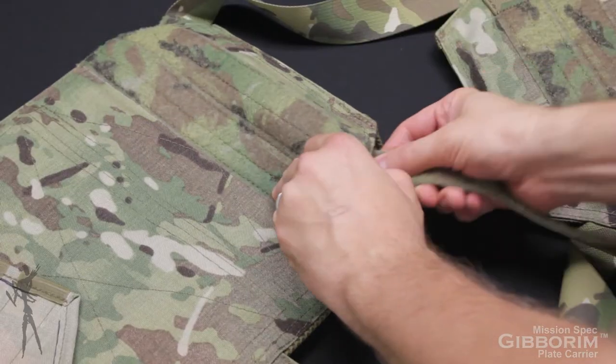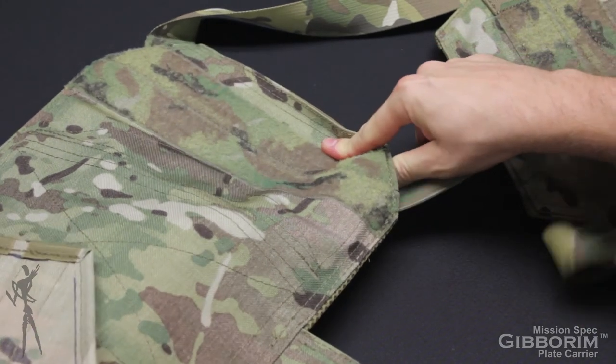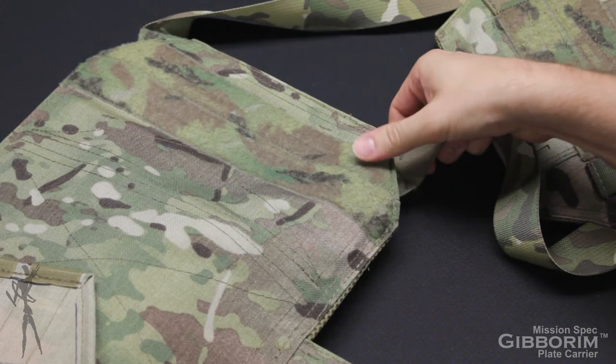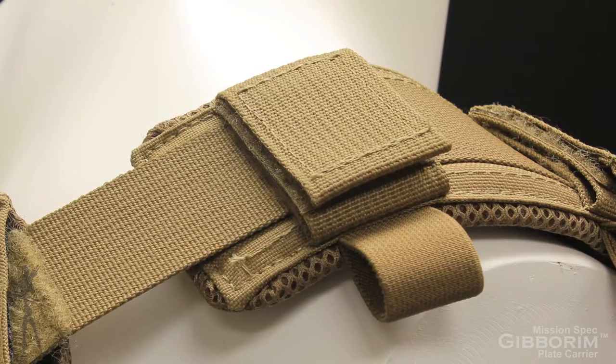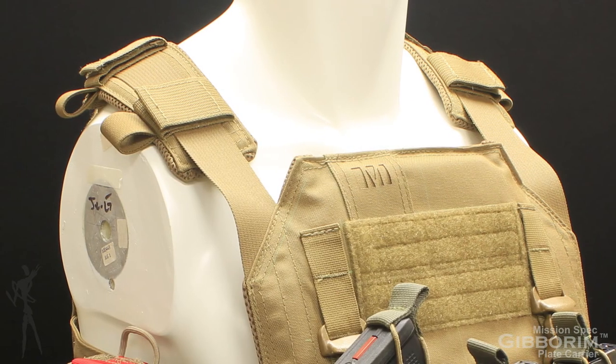All shoulder strap adjustment is accomplished and retained inside of the rear plate bag. This allows for infinite adjustment of shoulder strap length and angle, giving the Gibberum Plate Carrier the ability to fit individuals with broad or sloped shoulders. The shoulder straps are also compatible with the MissionSpec Shoulder Savers product line.